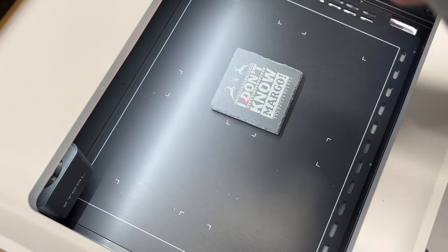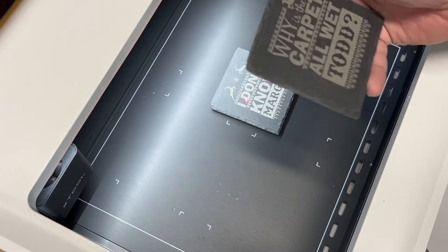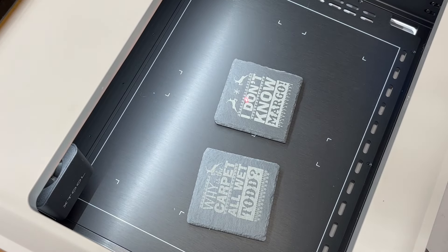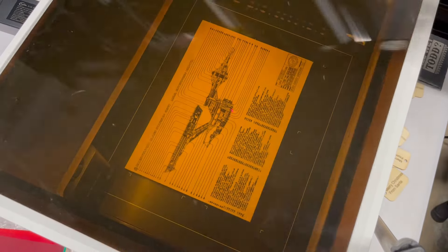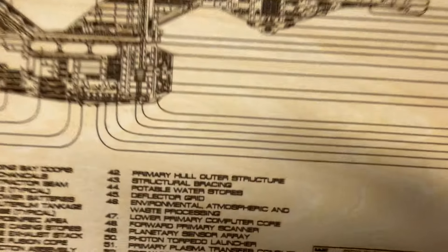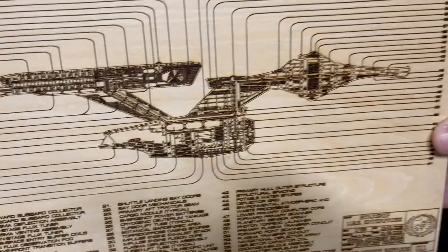It took about 15 minutes to do both coasters, which isn't too bad. The first one came out really nice but was off to the right — needs to be a little more centered. Margo's came out really, really good. Fresh off the laser. Then we did the USS Enterprise on basswood plywood, set to laser flat, auto measure, scored — and that took about an hour and a half. The results are rather striking. Very legible, very clear.